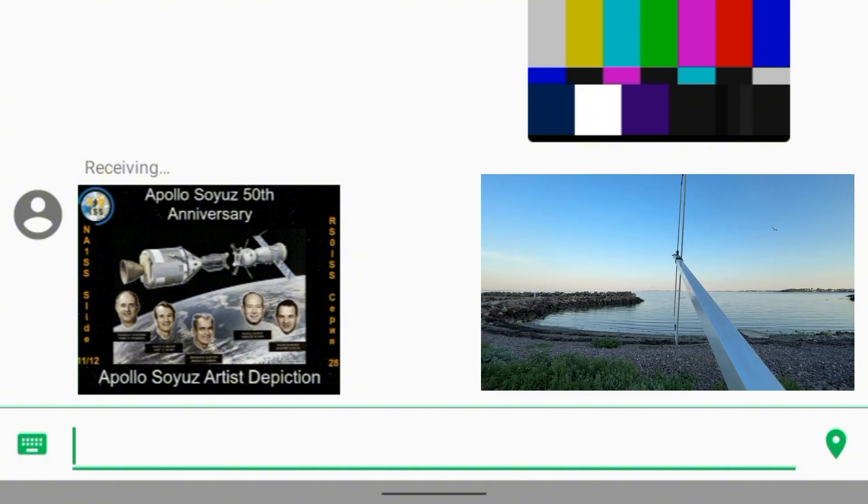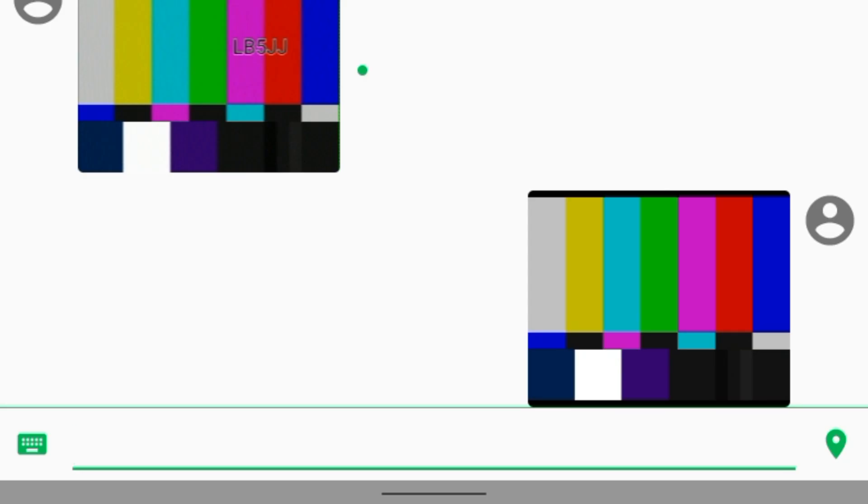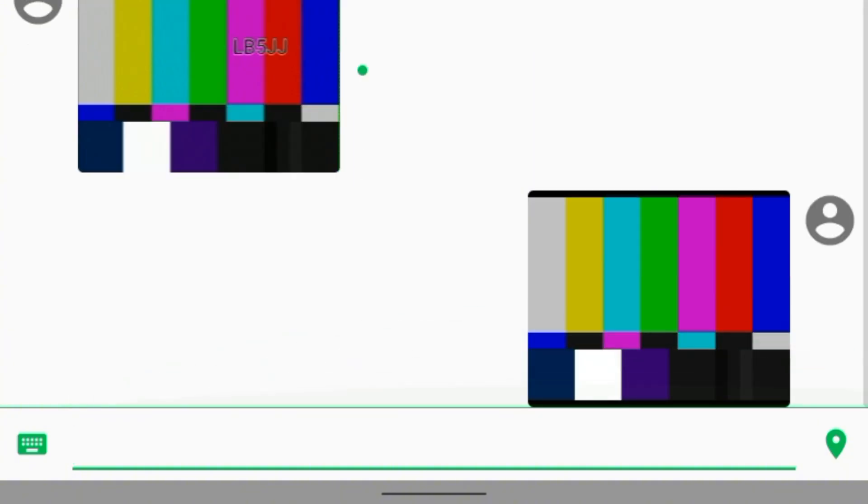Are we approaching the end here now? And the goddamn app ate the image. That's just bloody annoying because that was actually a pretty much perfect decode — and it just removed the image. Fantastic job, Vero.